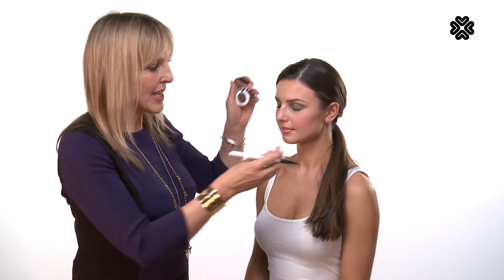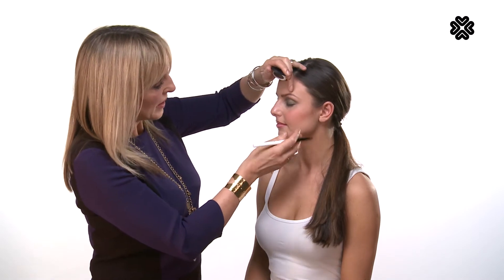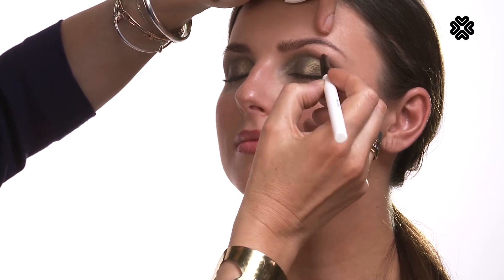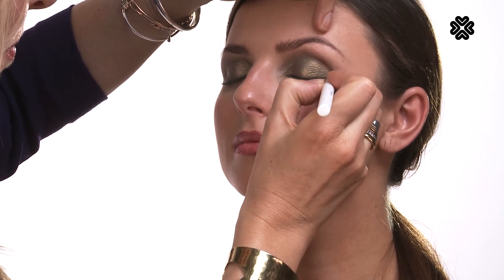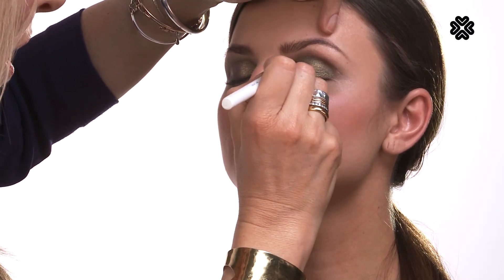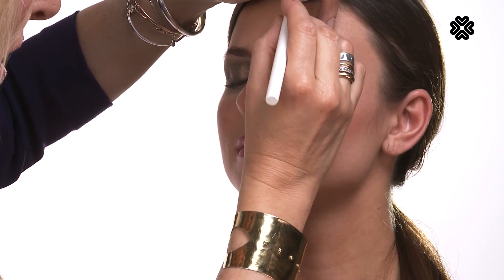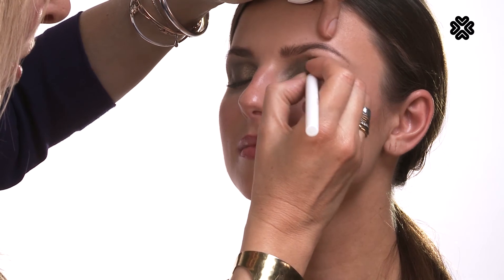Now I want to add a little bit more drama to the eyes, so I'm going to enhance a socket line and I'm going to use our socket line brush, so it's really made easy. I've decided to use eyeshadow in Cocoa for the socket line. Just popping the brush in there, tap off the excess, and pop that in there. Here's your socket line — it's kind of where the top of the eyeball is, just before the brow bone, and this is just going to give us a little bit more emphasis.